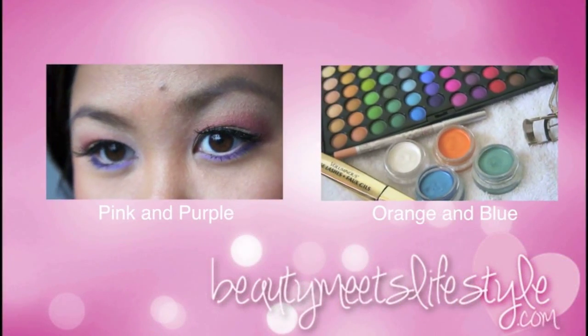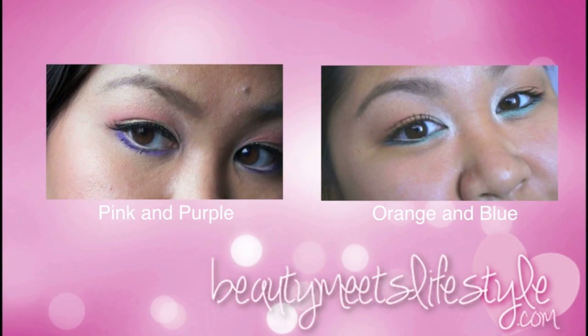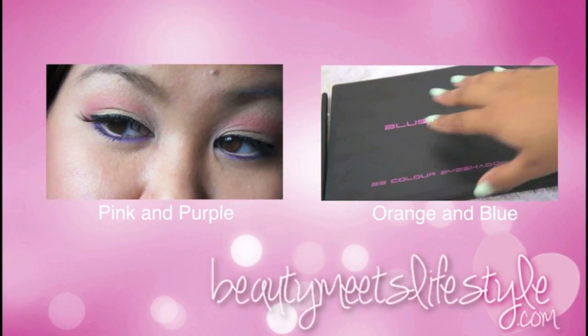Watch the makeup tutorial featured in this video on the left, and check out my other spring tutorial featuring orange and blue on the right. We'll see you next time.